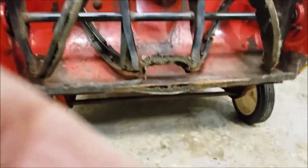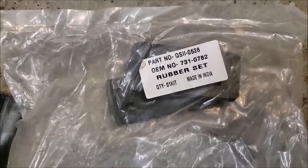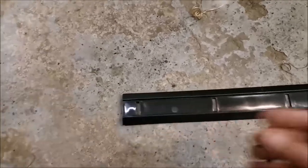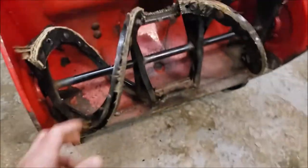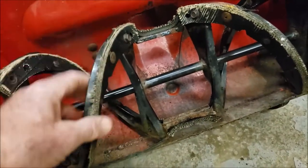I ended up getting this kit for this one — the rubber set. It's got the rubber pads and the new skid plate for the front, or scraper bar, whatever they call it. So now it's just a matter of trying to figure out how to get these off. It looks like they're just bolted in.